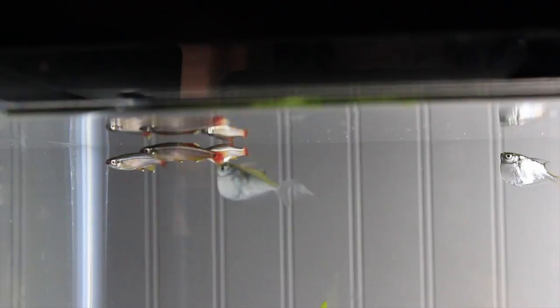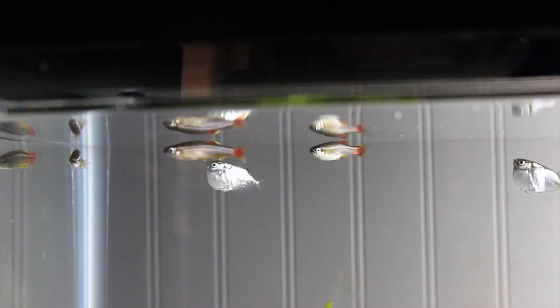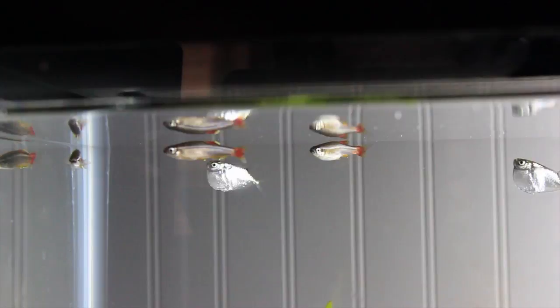They are generally timid fish, so should not be kept with aggressive tank mates. Overall, the freshwater hatchet fish make a great pet for the right aquarist, in the right tank — a peaceful community tank. You should consult your local aquarium store if you have any questions or concerns.